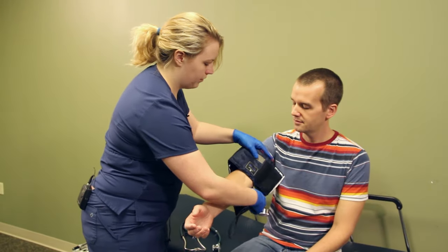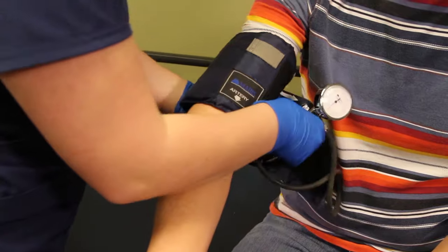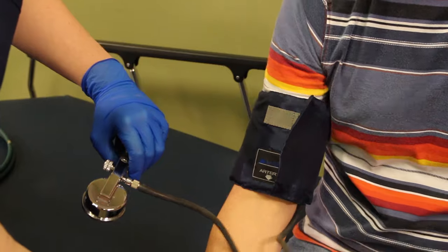We're going to sit it in the middle and we want it to be snug enough so that when he lowers his arm it's not going to slide down.